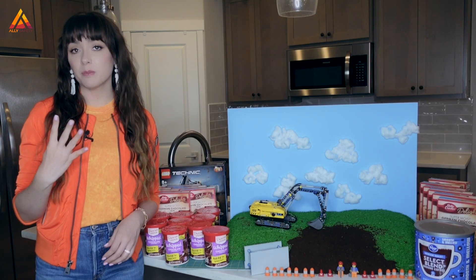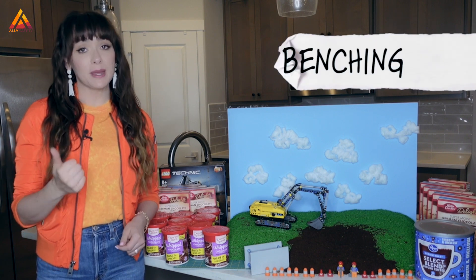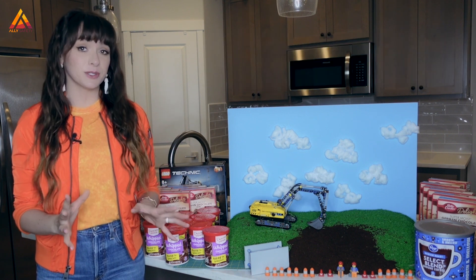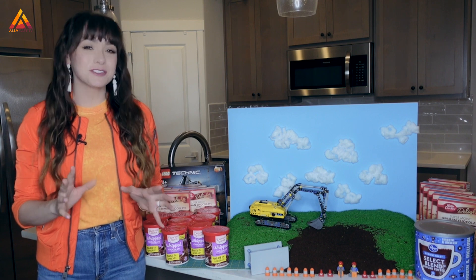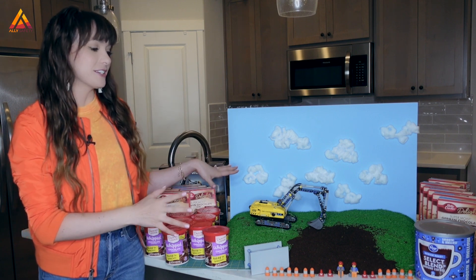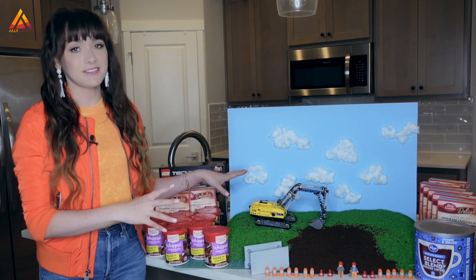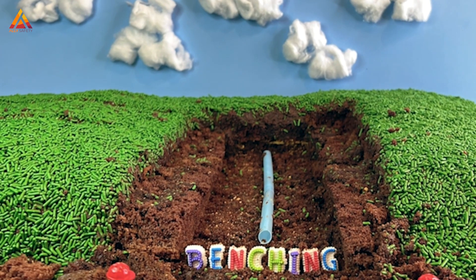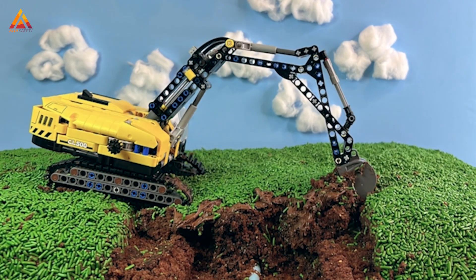We're going to be talking about the four protective systems that are used in excavation and trenching: benching, sloping, shoring, and shielding. Although they sound similar, there are some really important differences. The most fun way to illustrate it is with something a little unconventional — today we're going to be using things you can find in the kitchen to show you all about excavation and trenching.